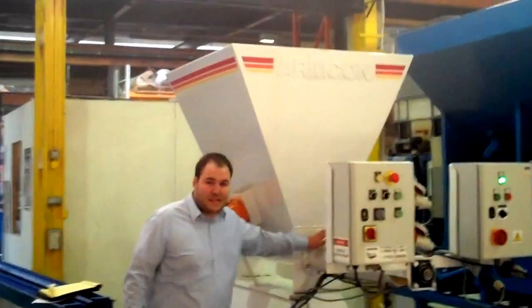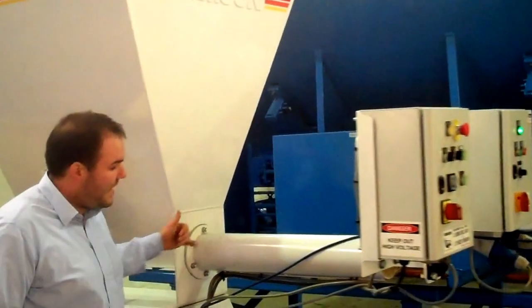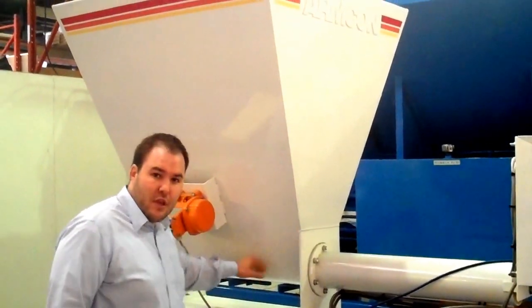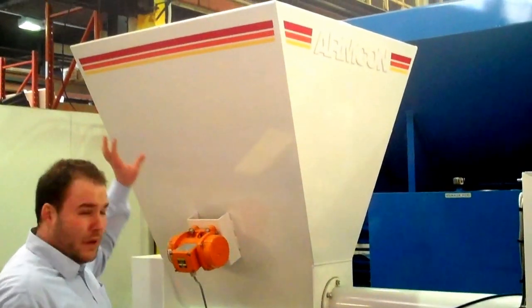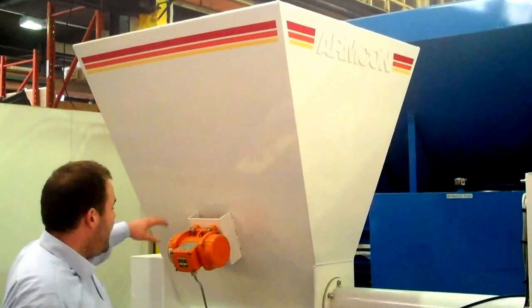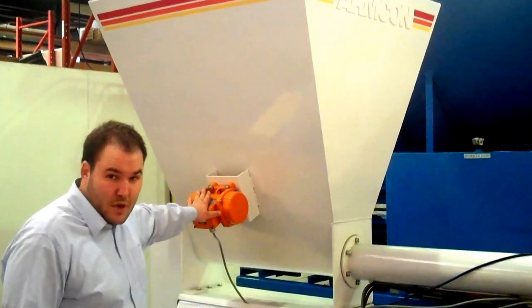On the actual machine there's a dispensing tube, which actually dispenses the concrete. In here is an auger that goes all the way through this hopper here. You'd normally fill the hopper using a shovel loader or a bucket loader, and that then gets vibrated using this vibrator here.